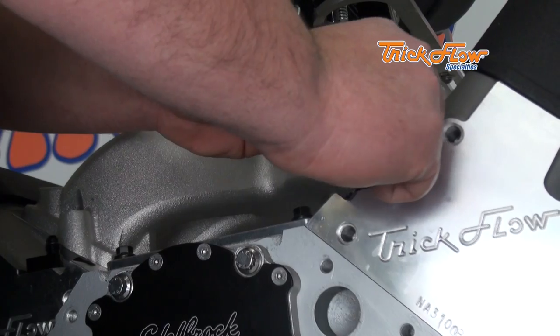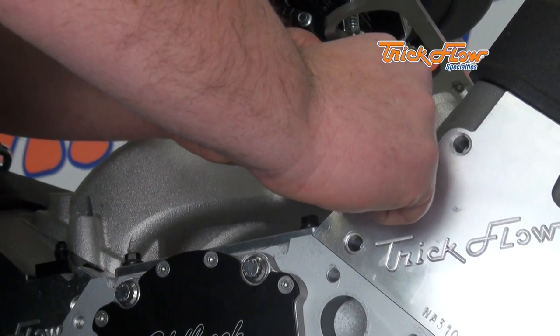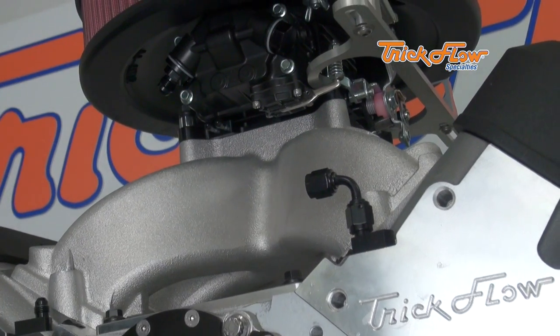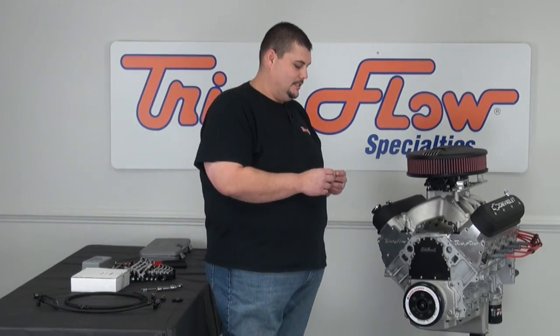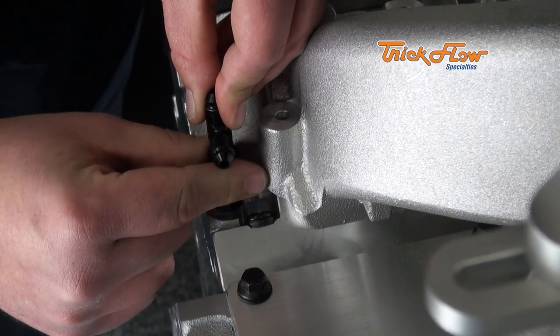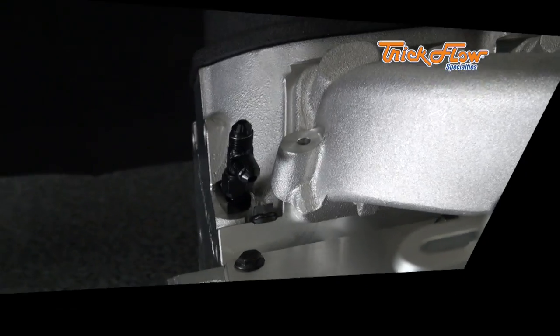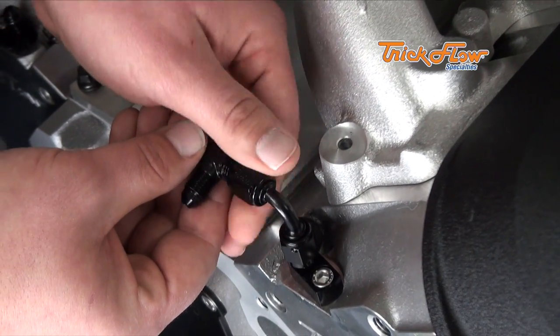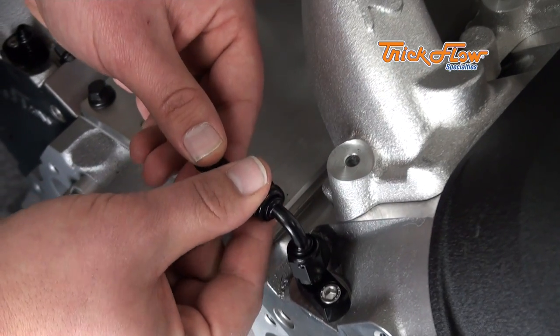The first fitting I'm going to attach is going to be the 90-degree female swivel coupler, and this is going to go to the driver's side front steam line fitting. Next is going to be the swivel Dash 4 T, and that's going to go to the passenger side front.